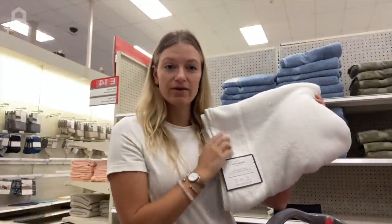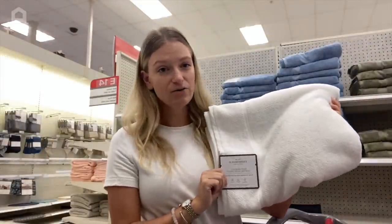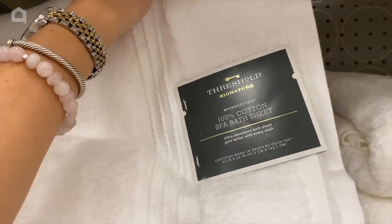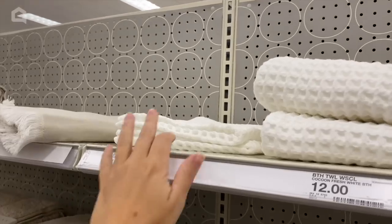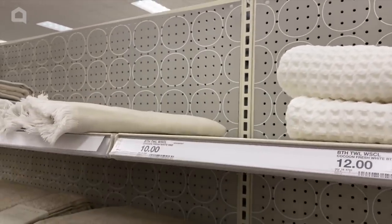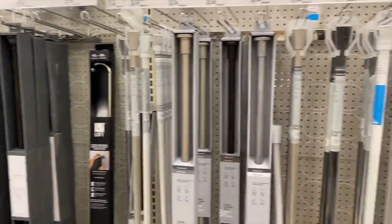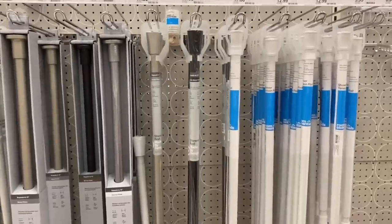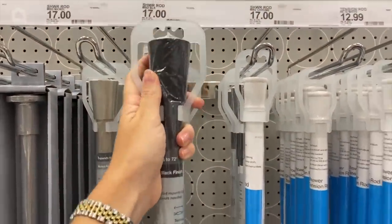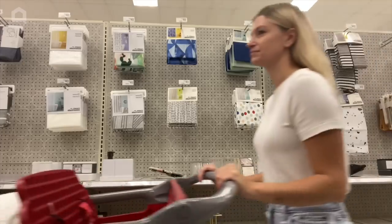For linen, I'm going to go with a bath sheet instead of a bath towel so that they're a little bigger and my guests are a little more comfy. To add a little more texture to the room, I am going to switch up the hand towels and go for these waffle weave. I'm also going to pick up a black shower curtain rod to match the rest of my bathroom. It's the details that count. So let's get it all home, style it, and finish up this bathroom.